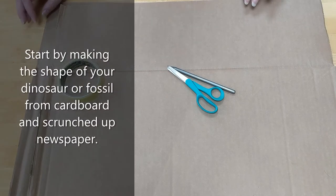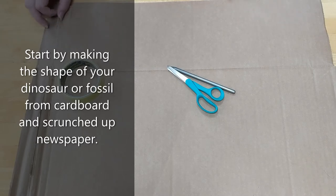I'm going to start with creating the skeleton or the structure of our dinosaur. I'm going to use some old card that I've cut up from a delivery box, newspaper, and sellotape to hold it all together before we get started on the papier-mâché.